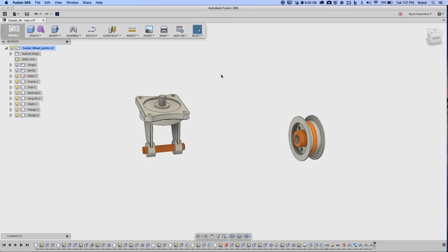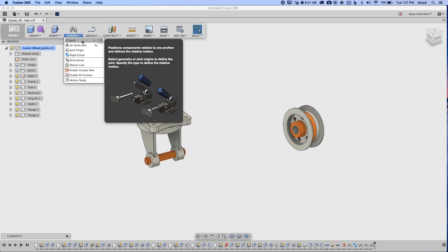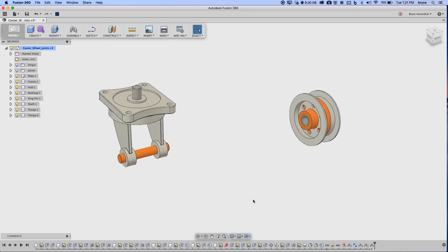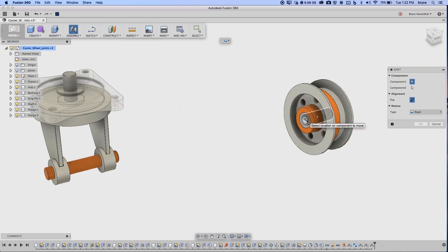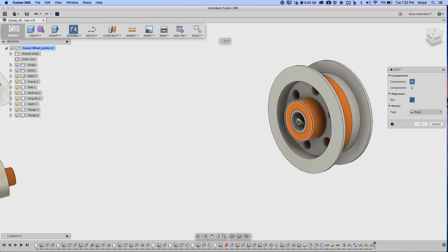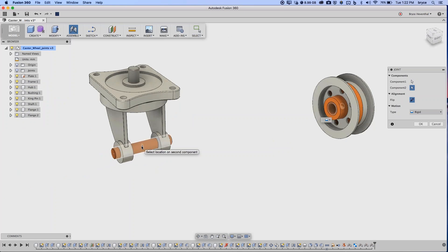Just remember: right-click to access 'Between Two Faces' when making that second component selection. Other hotkeys I always use: press J to invoke the Joint command directly. I'll use J to finish assembling the last component. I hold Command to select the middle joint origin on the cylindrical face (without it, it covers to another face), then select the matching middle point on the other side.